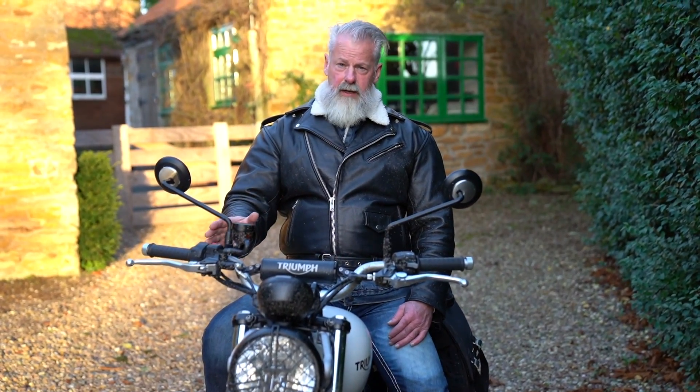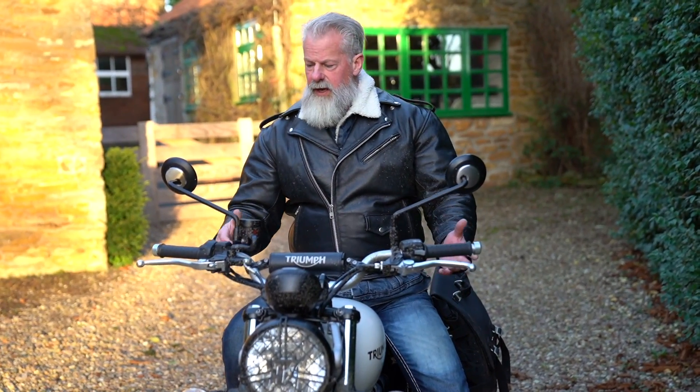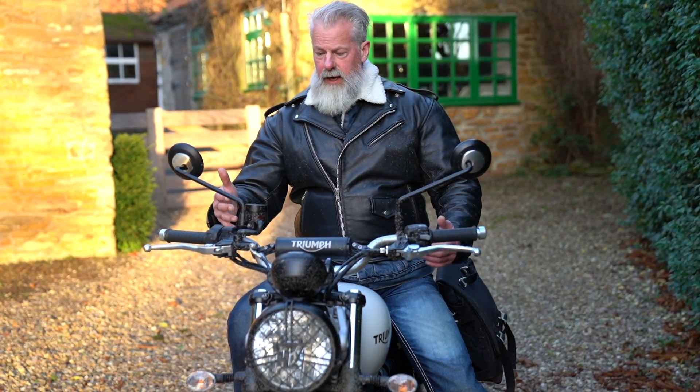We did try a tiny bit of off-road riding and went over our usual test bump, and the suspension did bottom out. So if you are going to go off-road on this, as we said, keep it to trail riding in the dry and you'd be fine.